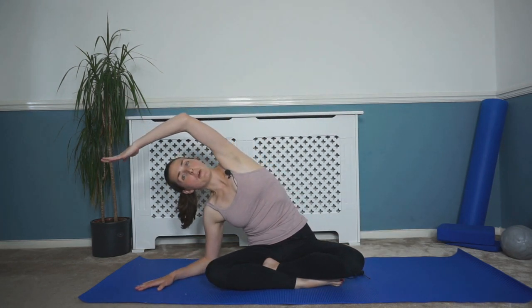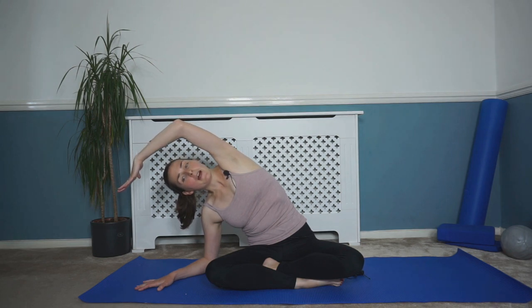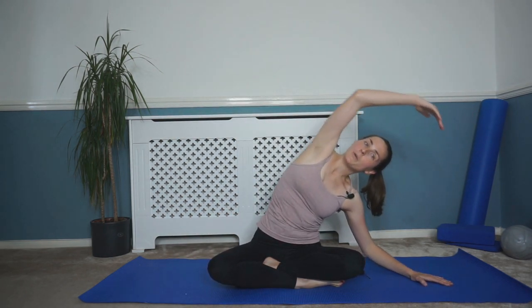So we're starting in sitting today. We're going to have that weight mixed nice and evenly down through those sitting bones, sitting up nice and tall. We're just going to start by stretching through our sides with a mermaid stretch. Drop one hand down by your side, reach up and over with that opposite arm. Take a breath in here. As you breathe out, we're lifting up and over. Breathe in, and as you breathe out, reach that hand up and over.